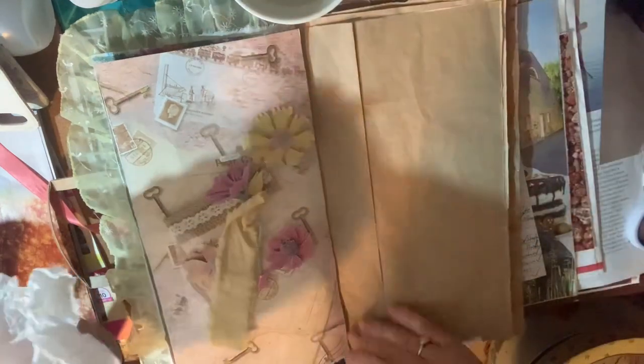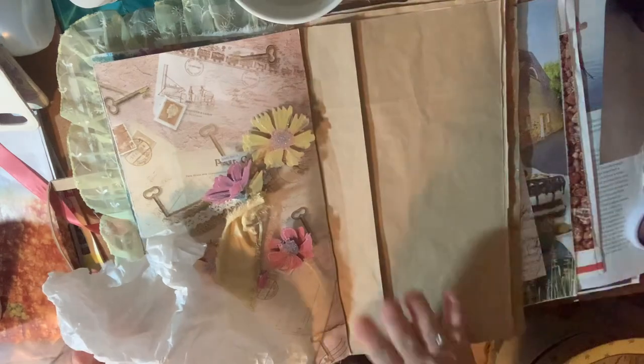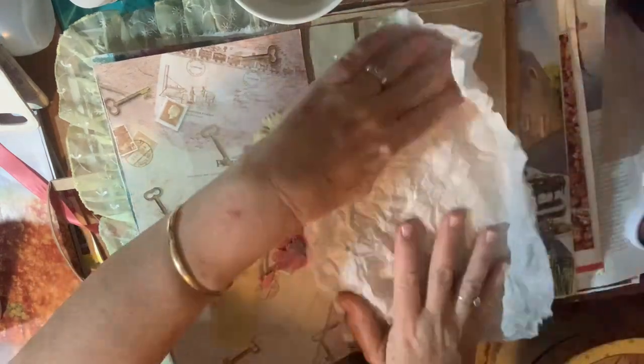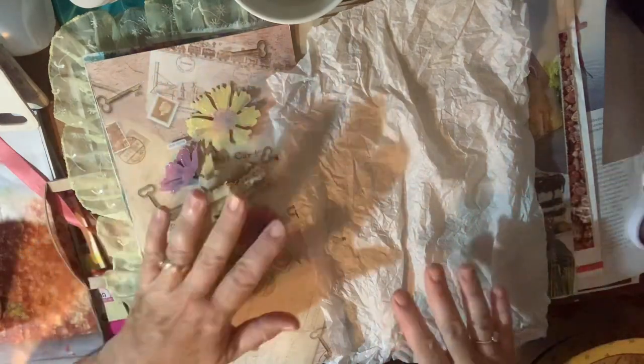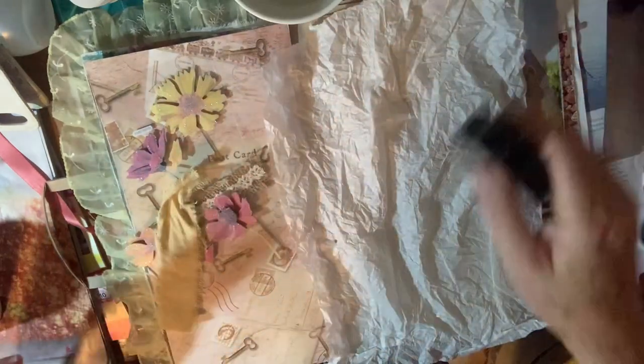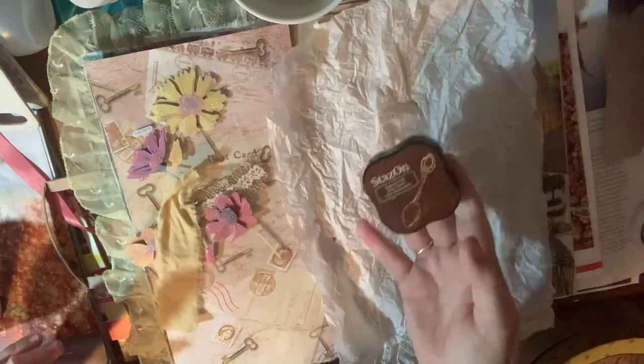When I put this page in I thought it might be a bit tough, but it won't matter because it'll be covered. I'm going to scrunch it up to get some texture in there. Once it's dry, my plan — which I can always change — is to go over it with ink.